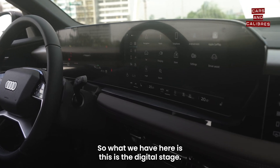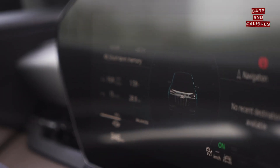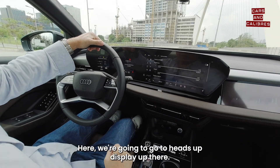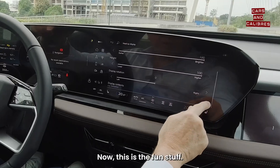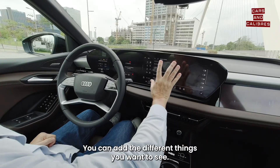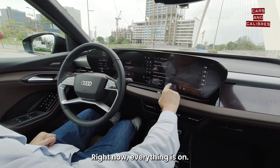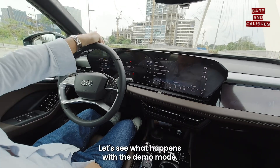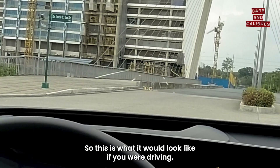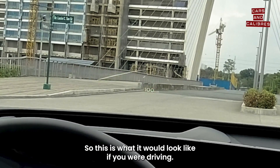What we have here is the digital stage. We're going to go to the heads-up display up there and see what's shown. This is the fun stuff — you can add the different things you want to see. Right now everything is on so we see everything. Let's activate demo mode and see what happens. There — okay, that's demo mode. This is what it would look like if you were driving.